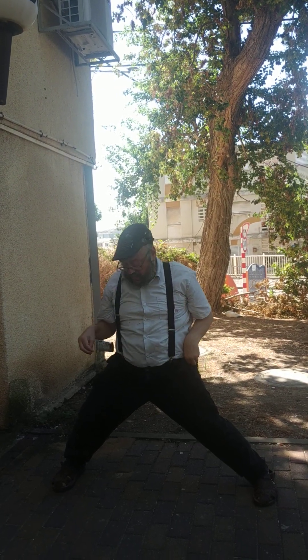Tiger Claw again, starting from the other side — one through fifteen. Now Crane, starting from the left side, counting one through thirty. You should try to get down lower than I do, but I'm a kind of old guy so it's not so easy. Two hip replacements.